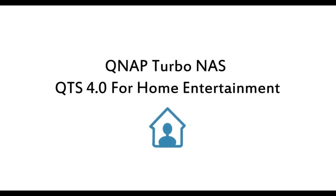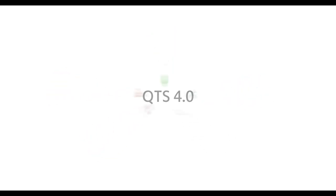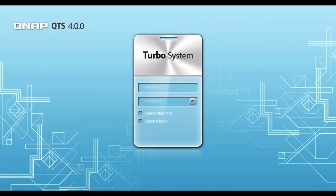In this video we will show you QTS 4.0's intuitive desktop and feature-rich applications for home entertainment. Built on a Linux foundation, QTS 4.0 is an extremely easy-to-use NAS operating system designed entirely to give a pleasant user experience, complete with rich functionality in file storage and management, backup, multimedia applications, and much much more.